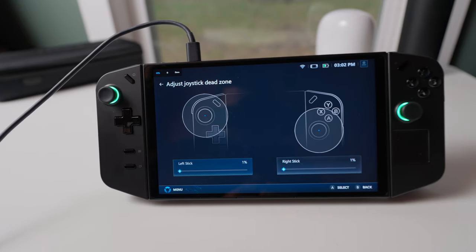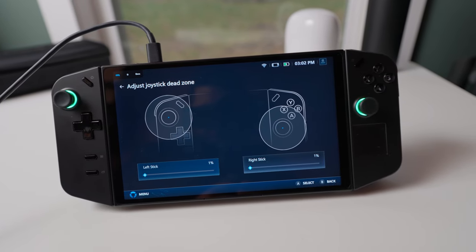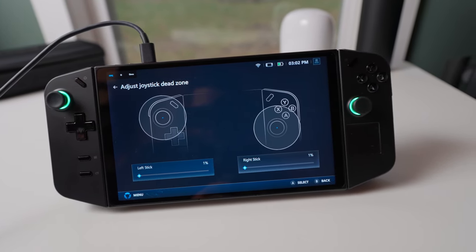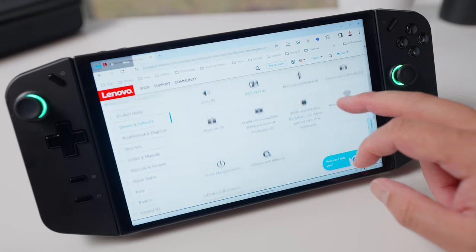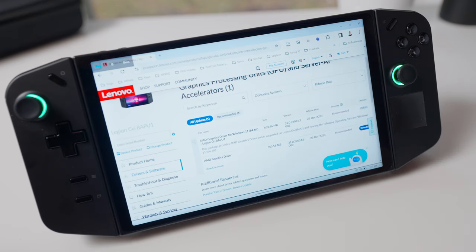Two months later, the Legion Go has gone through updates that have improved the user experience since it first came out, but the update released here in the US in late December is a game changer. You can check for the latest drivers on Lenovo's product support page — from there you can check for updates on BIOS, graphics, Bluetooth, and more. Also, when you open the Lenovo Legion Space app, it'll automatically update itself if there's an update available.